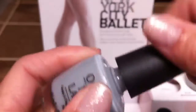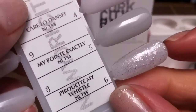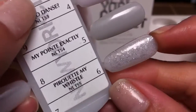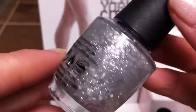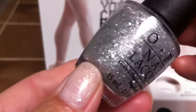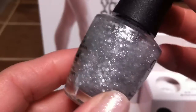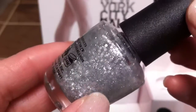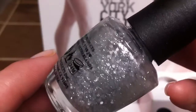The next one is called My Point Exactly, and it is this one right here. You can really tell when it first comes out it's pretty gray, but as it goes down the neck of the bottle, you can see how sheer it is.